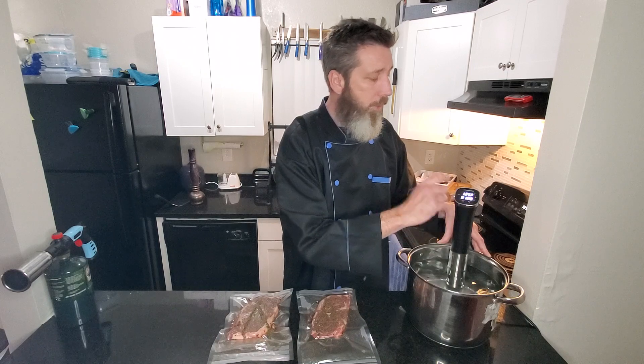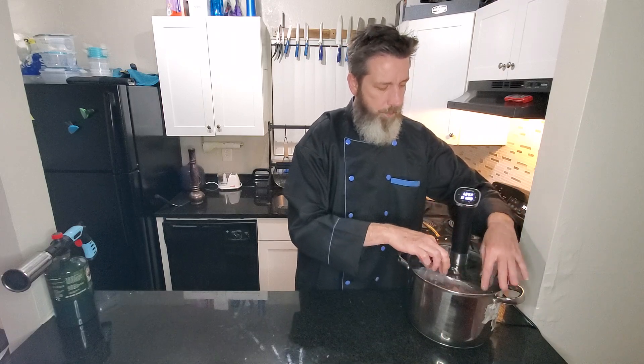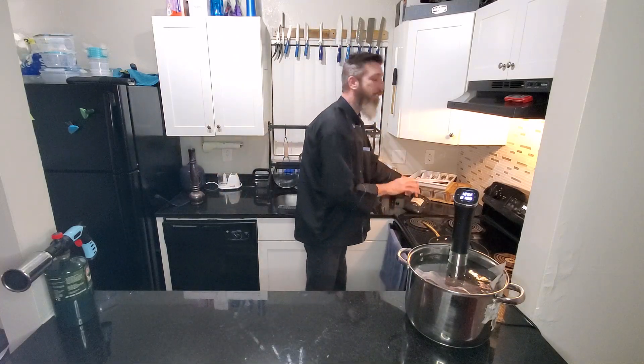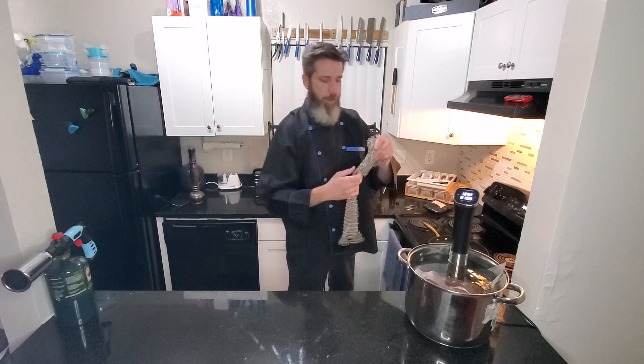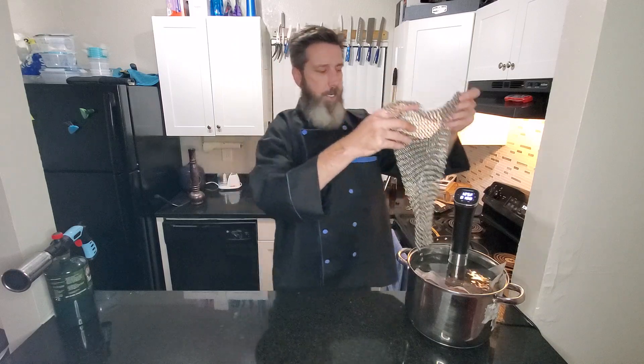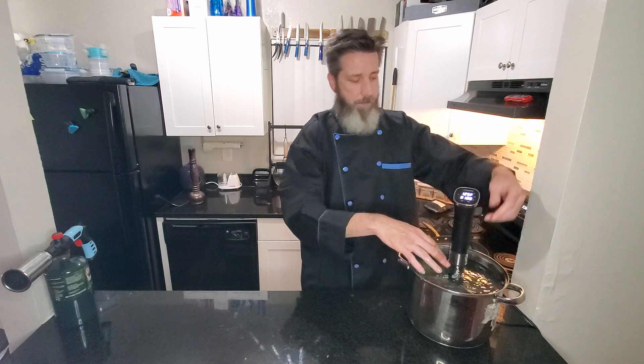The water is now up to 125 degrees — just hit start. It's set for an hour and I've got my steaks vacuum sealed with thyme on either side. Easy as that — put them in the water. Sometimes they might want to float on you, but here's my favorite toy: it's a chainmail weight thing made for sous vide. You just drape it right over the steaks in the water and it holds them down, keeps them from floating to the top.